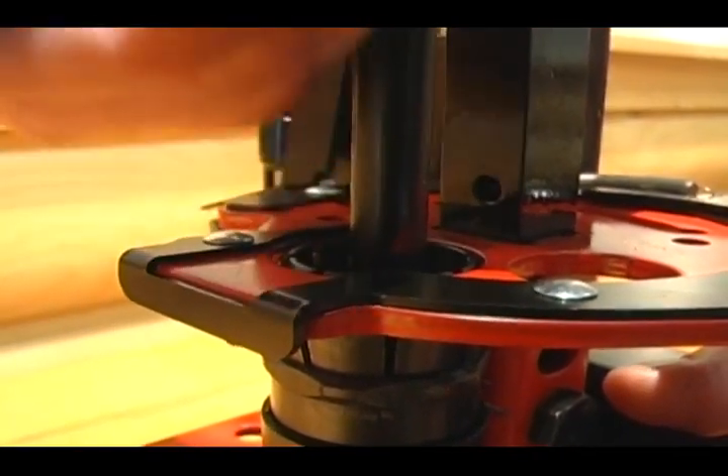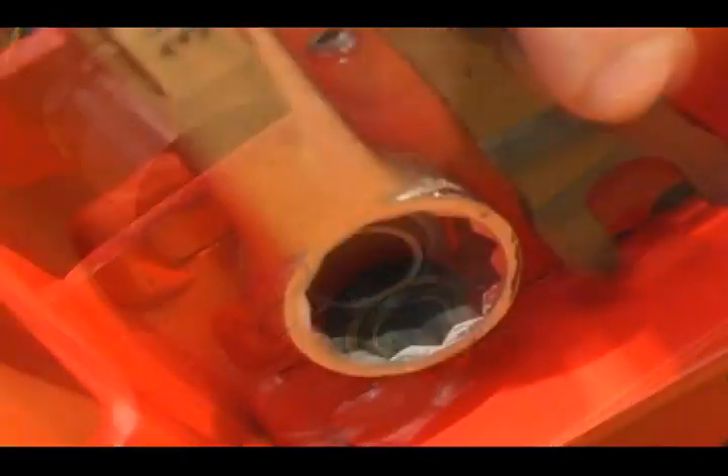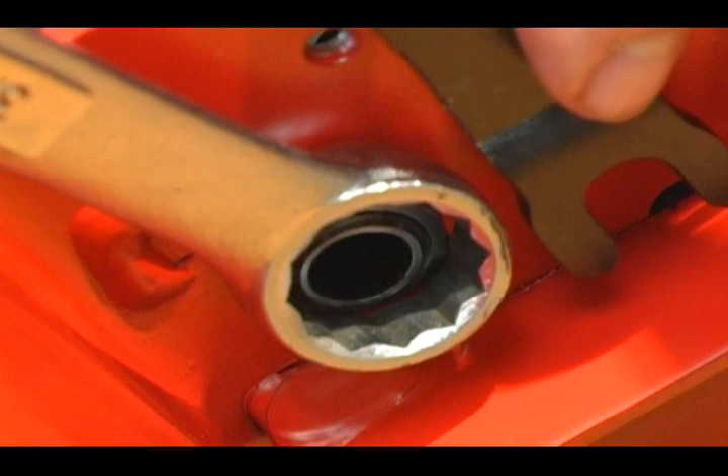Remove your lifter tube out of the collet and swing the wad guide rod out of the way. Next, use your wrench to loosen and remove the 13-16ths nut holding the collet in place.